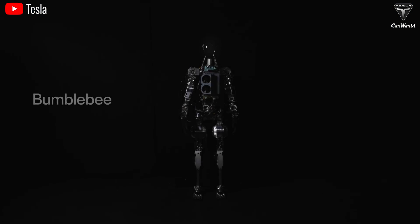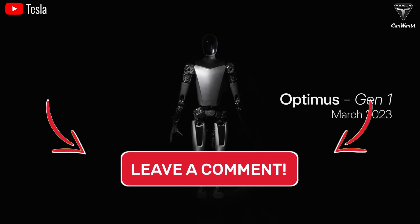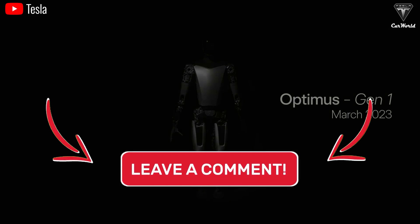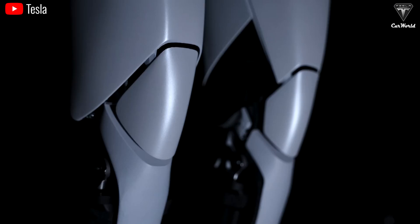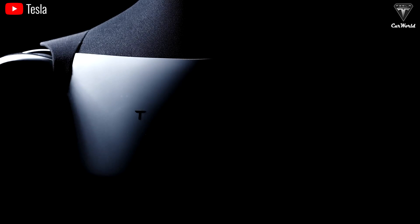These are the five upcoming updates for Optimus Gen 3 that Elon Musk and the Tesla team have announced recently. What do you think about these five updates? Do you think Tesla will actually be able to keep up with the timeline for the Gen 3 version by the end of this year? Let us know in the comments. Thanks so much for watching — we hope to see you back in the next episode. Take care, stay safe, and God bless.